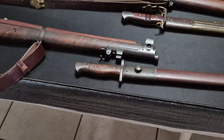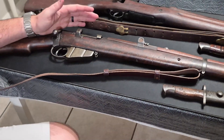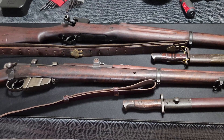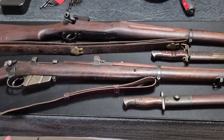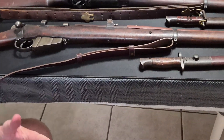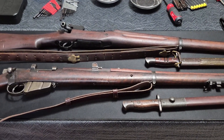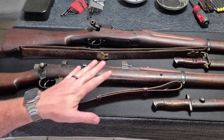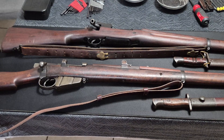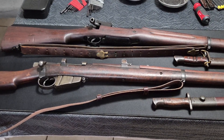Earlier in 1914, prior to the beginning of World War I — World War I began in August of 1914, with the beginning of the events that led to the conflict in June — the British sought to replace the Short Magazine Lee Enfield with a more modern version. The nomenclature for that rifle was known as the P-14, also supposed to be chambered in .303 British.